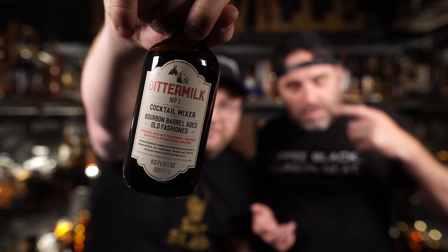Our first reveal is B — Bitter Milk. Bitter Milk came in fourth for me and fifth for Will. It's a cocktail mixer — bourbon barrel aged old-fashioned — with a recipe of one part Bitter Milk to four parts rye or bourbon with ice, garnished with an orange peel. The ingredients include gentian root and cinchona bark. Interestingly, we thought it was sweet, but it was actually more diluted than most at a four-to-one ratio.